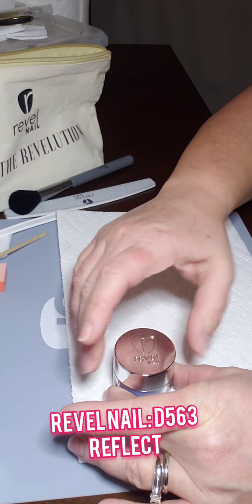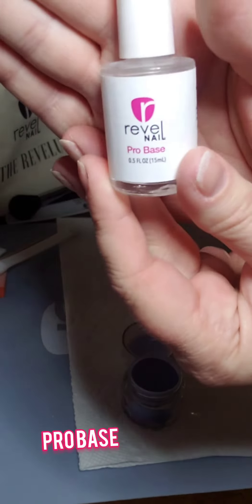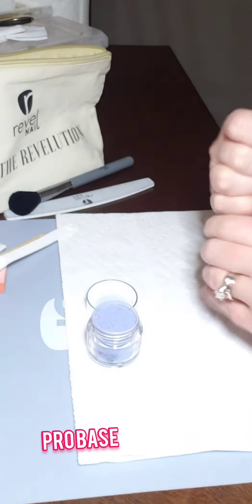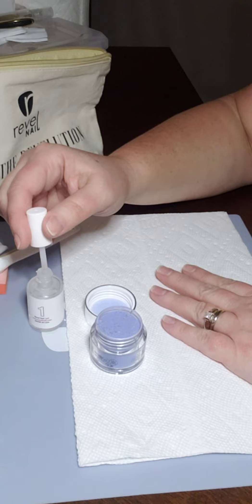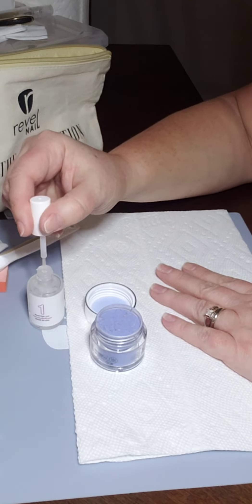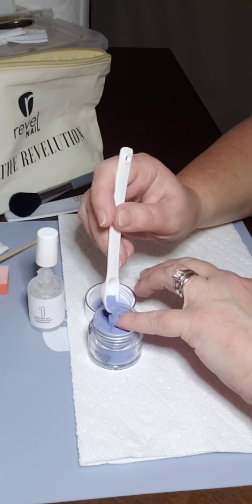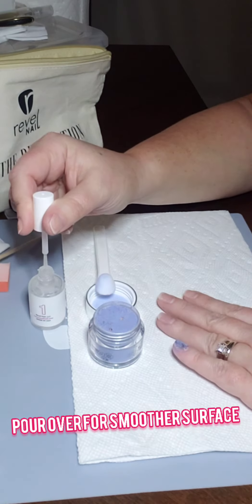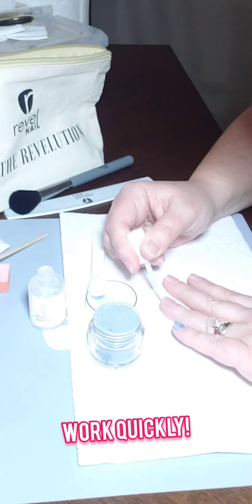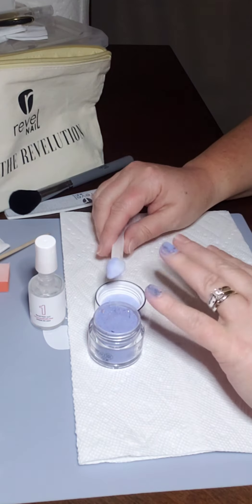The color I'm using is Reflect by Revel Nail — it ends up being a navy blue with gold flecks. Starting with the Revel Nail pro base, making sure to wipe the sides. Then I take a quarter-teaspoon scoop to pour the powder over my nails, which makes filing easier.